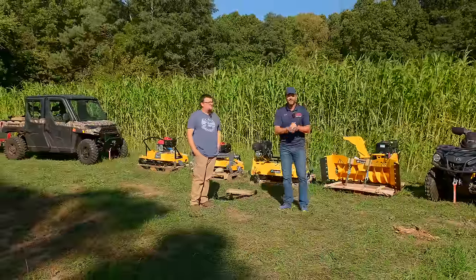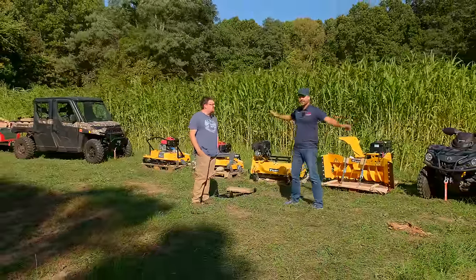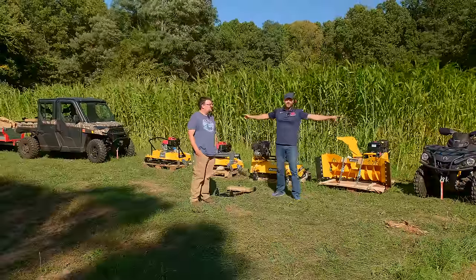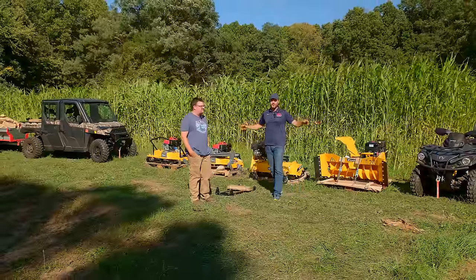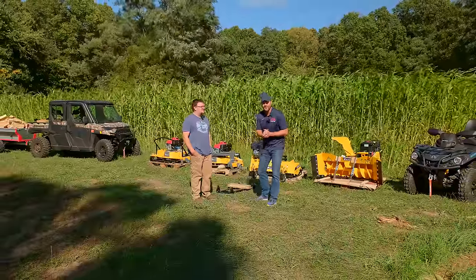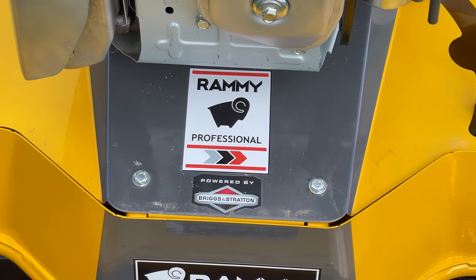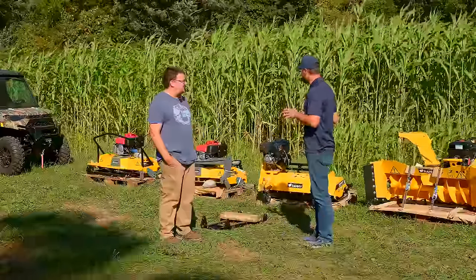Welcome to Good Works Tractors. Got a good one for you today. You see a lot of cool attachments behind me, which gives you an idea of what these might be for an ATV or UTV. Got Bob Nelson here with Mets and Machines — he's going to be the U.S. importer and distributor of Rami attachments. I'm going to let Bob lead the charge here and we're going to go through and show you what these things are all about.